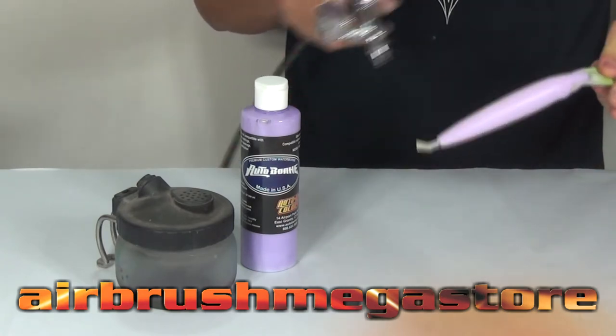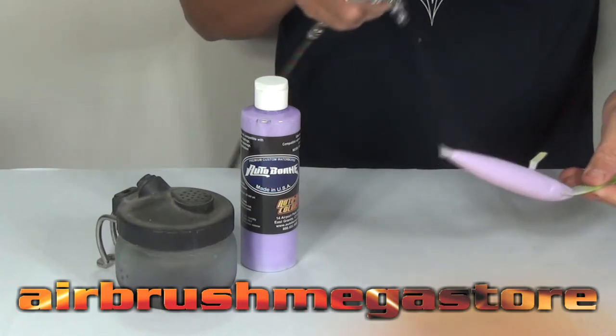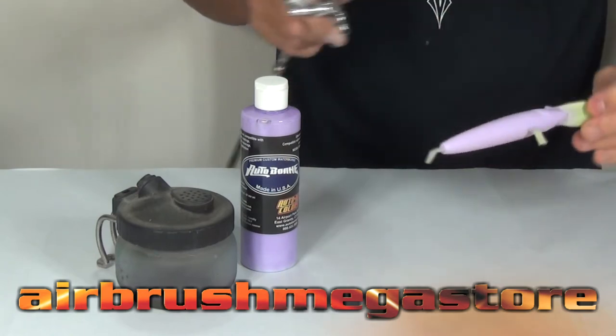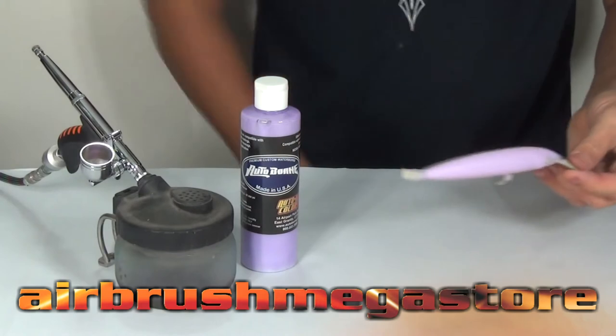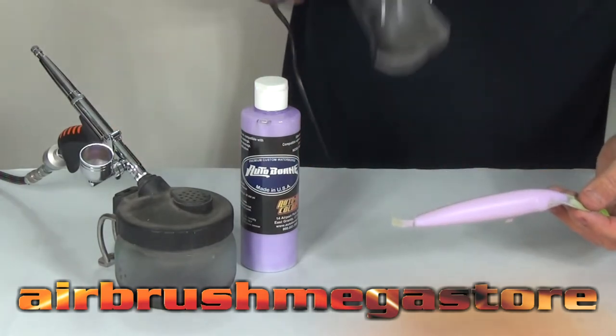For our hardware, we're going to use the Iwata Neo 0.5, the TRN2. It's a trigger-handled airbrush — it works like a spray gun: when you let go of the trigger, the material and the air stop. It's very good for doing this kind of work; if you're not a full airbrush artist, anyone can get the hang of this.